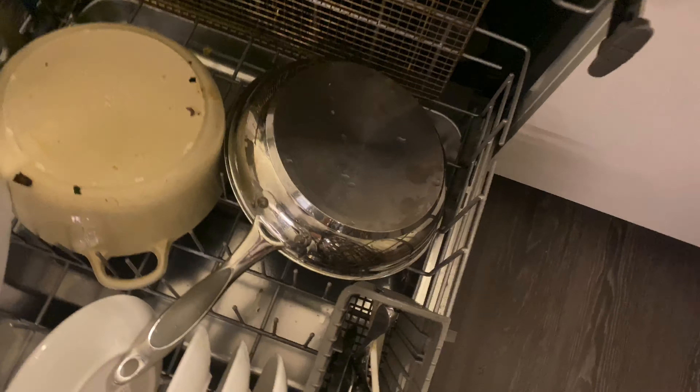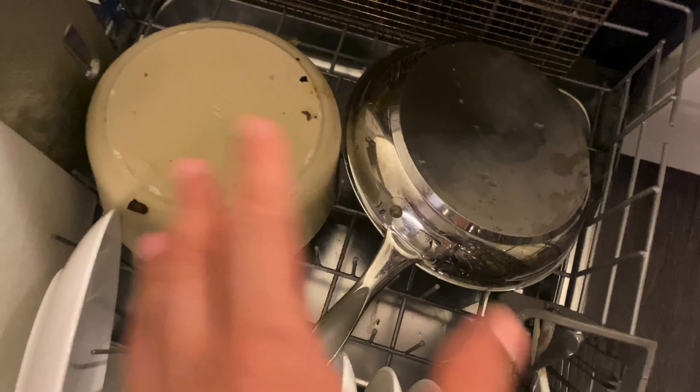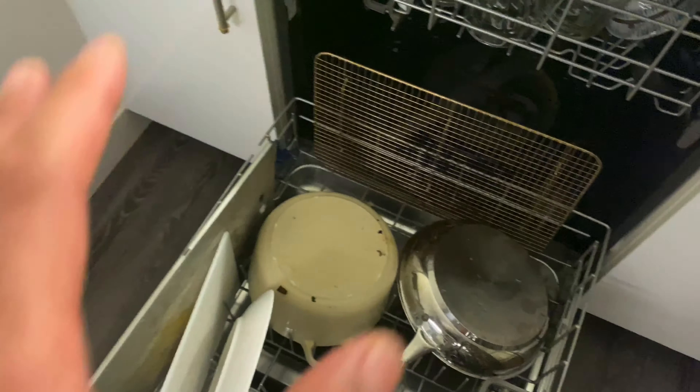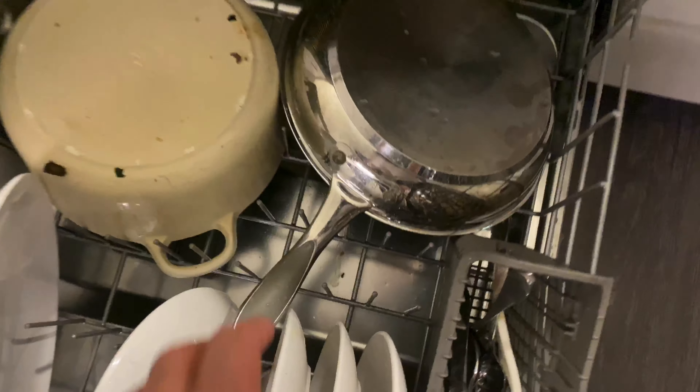I'm going down to the lower rack to check things out. We have that pot — the infamous pot that I need to scrub down. I'm not going to waste your time with that one; I need to scrub it with some sort of abrasive brush or maybe baking soda to clean the inside.